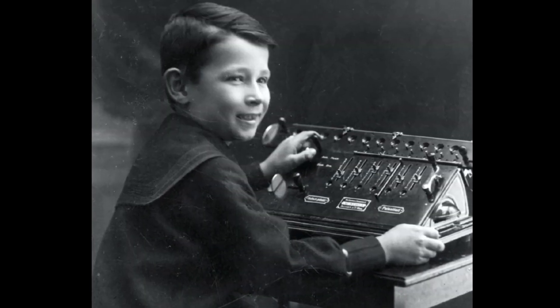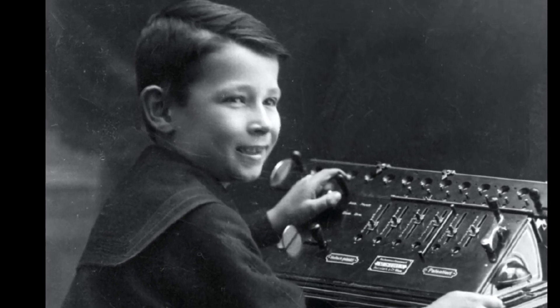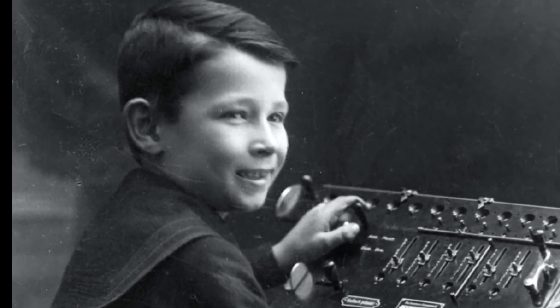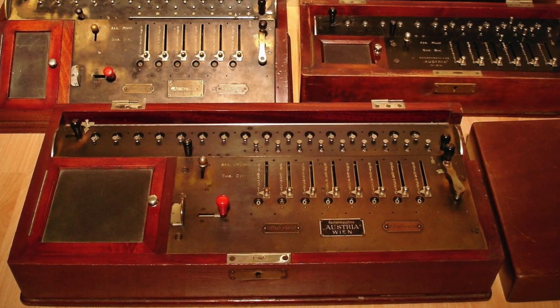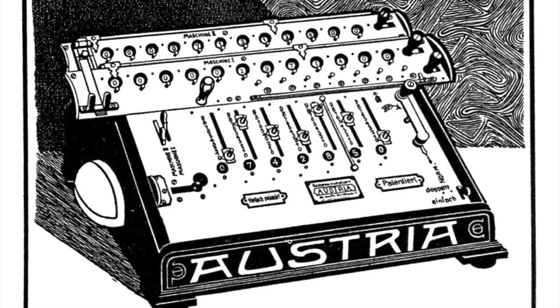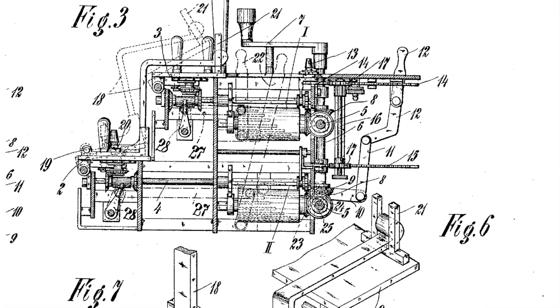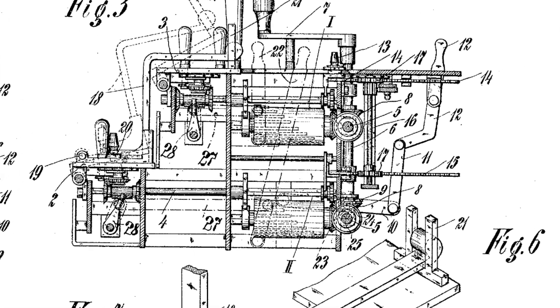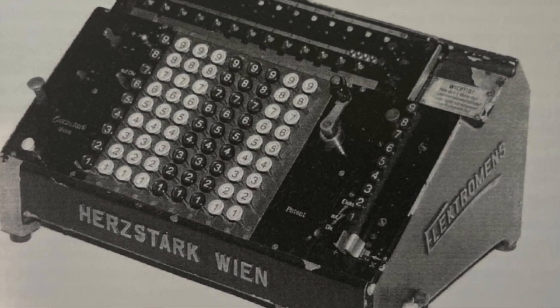Here's eight-year-old Kurt in his elegant sailor suit demonstrating a Model 3. He didn't like to wear the accompanying sailor hat because it had a bow. Hurtstark's calculators started off as aerothermometer clones and he continued to develop them. The Zwilling model had twin carriages, and its design had a very complicated double-step drum, as Ludwig Spitz had the patent for a more straightforward solution. Hurtstark even added an electric motor to some of his late pre-World War I models.